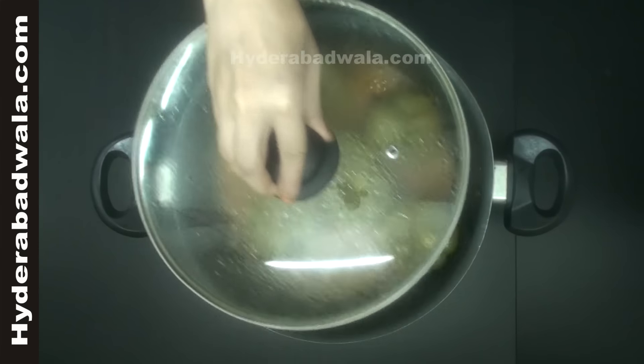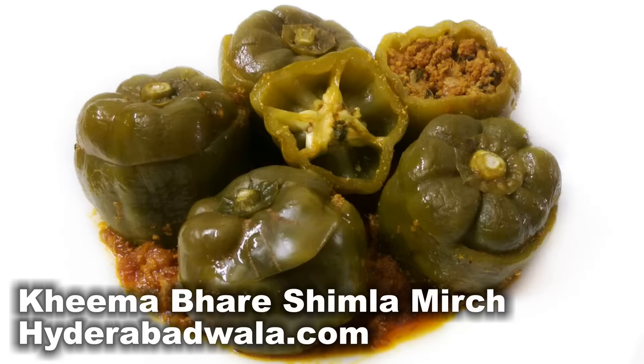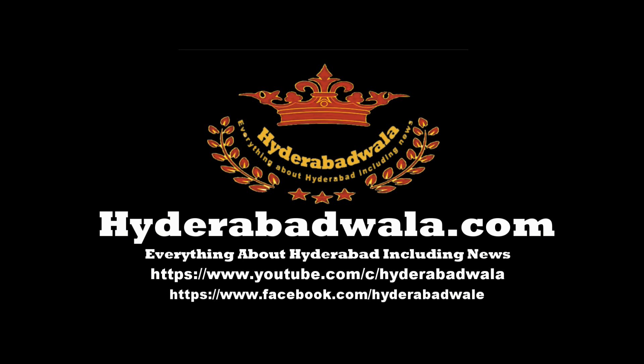Kheme Bhare Shimla Mirch, or minced mutton stuffed capsicums, are ready. Thank you for watching this video. Please subscribe to our YouTube channel, leave your valuable comment, share our videos with your friends, and also visit our website www.hyderabadwala.com.